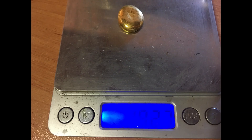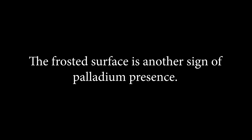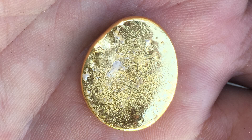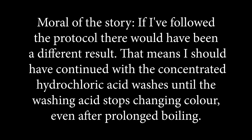This is not how pure gold should look like. The frosted surface is another sign of palladium presence. Moral of the story: if I had followed the protocol there would have been a different result. That means I should have continued with the concentrated hydrochloric acid washes until the washing acid stops changing color, even after prolonged boiling.